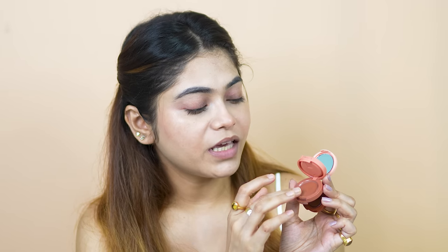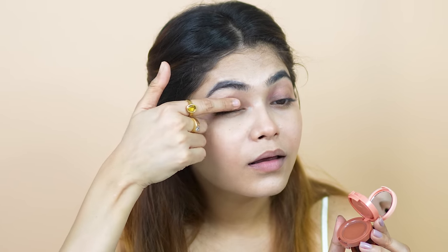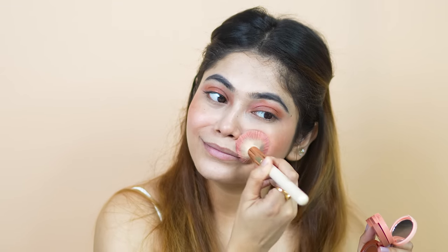In this nude shade, I will put it on my eyes, I will put it as a blush, and this as a lip tint. You can create many looks in the stack, and this is very unique.